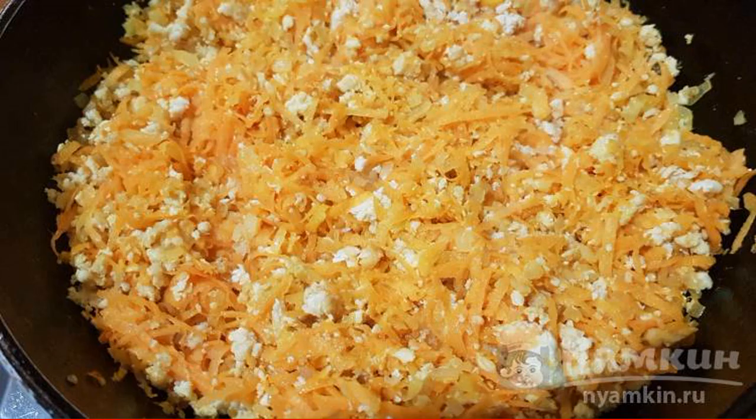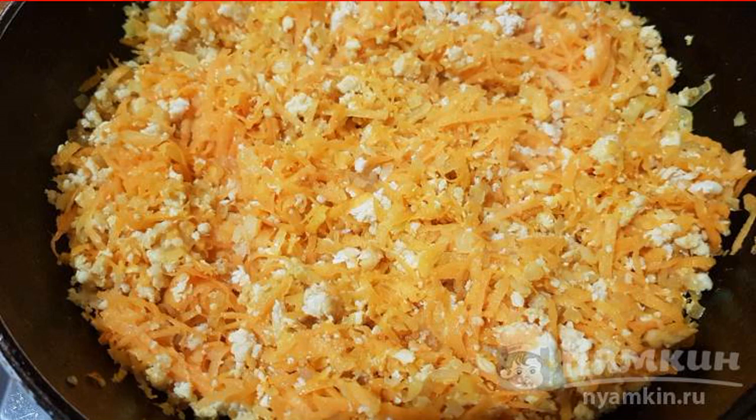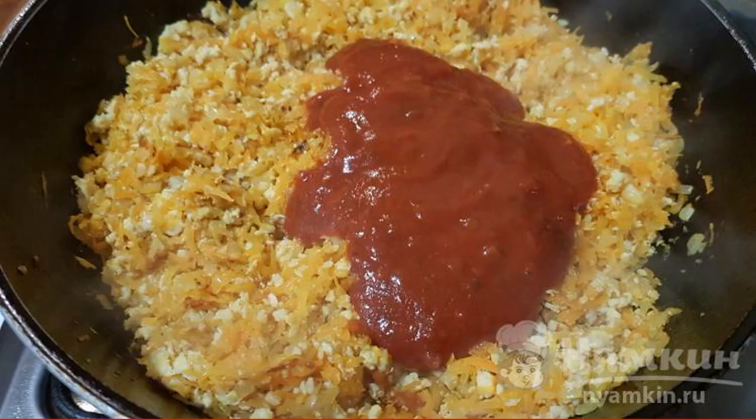Then add grated carrots and mix everything. Add 5 to 6 tablespoons of hot water and simmer on low heat for 10 minutes. Then add the tomato sauce.